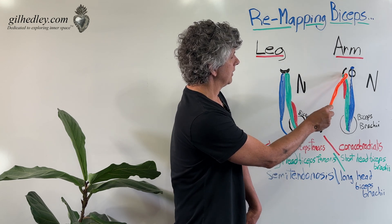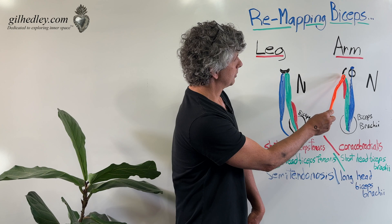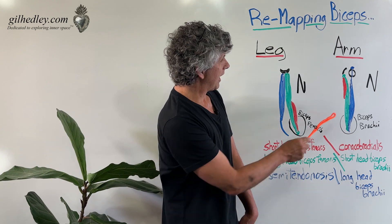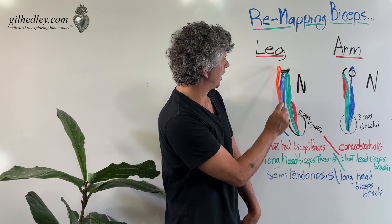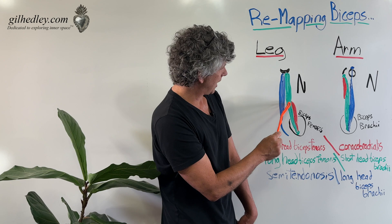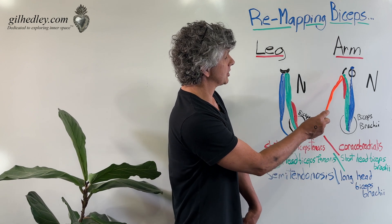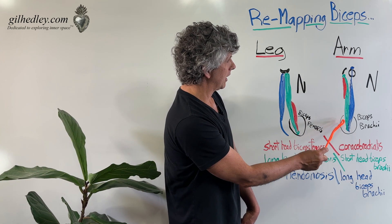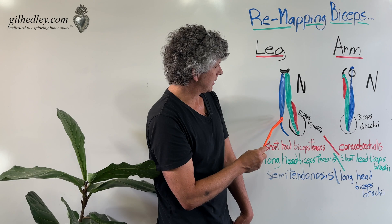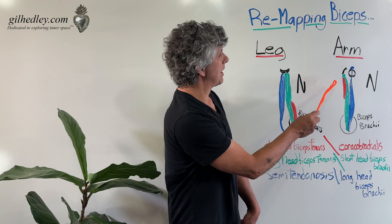But we don't call that pairing the biceps in the arm. Rather, we call the short head of the biceps brachii and the long head of the biceps brachii the biceps in the arm. That pairing matches a different set over in the leg — we call those the semitendinosus and the long head of the biceps femoris. So the long head of the biceps femoris is actually the tissue match to the short head of the biceps brachii, and the long head of the biceps brachii matches the semitendinosus, while the short head of the biceps femoris matches the coracobrachialis.